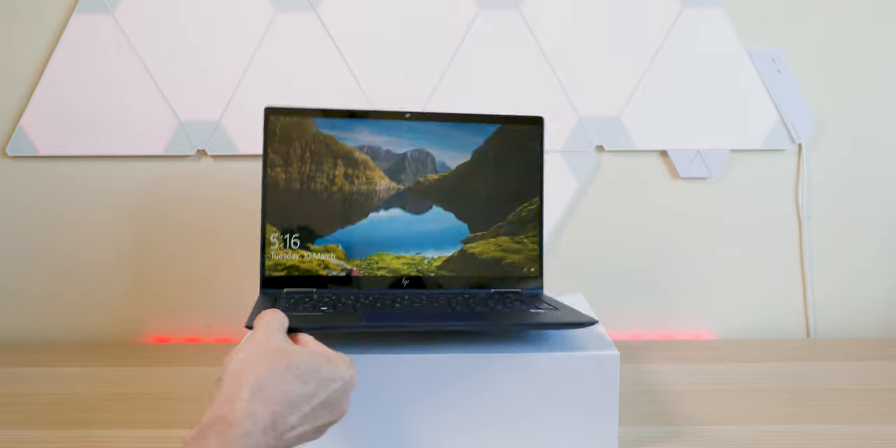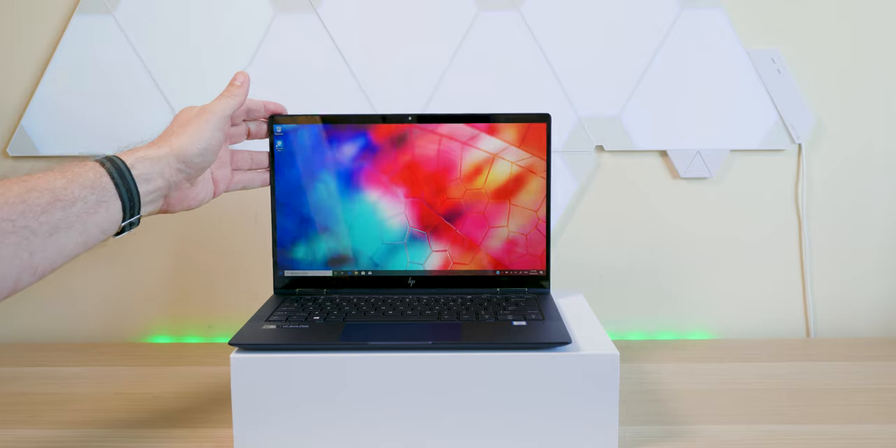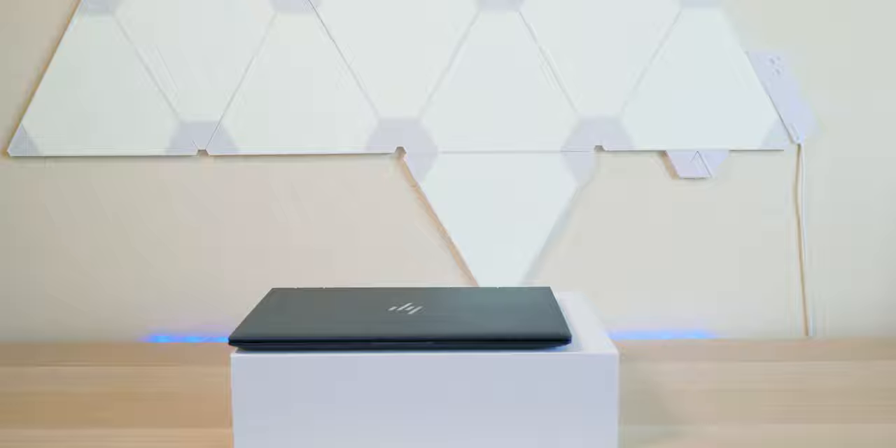Stay tuned for the full review. It'll be interesting to see what the battery life is like given it has the smaller battery, but considering how thin and light this is, I think I'll take that trade-off. Catch you in the next one — tally-ho!